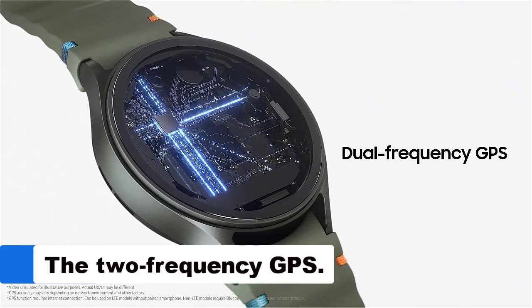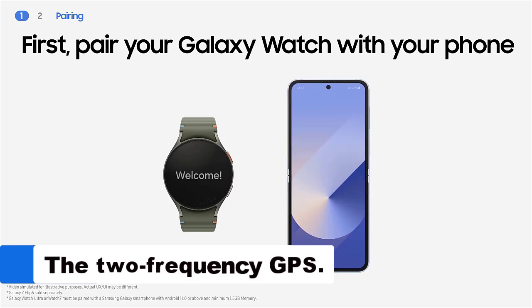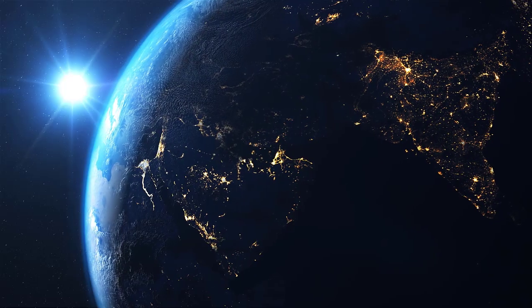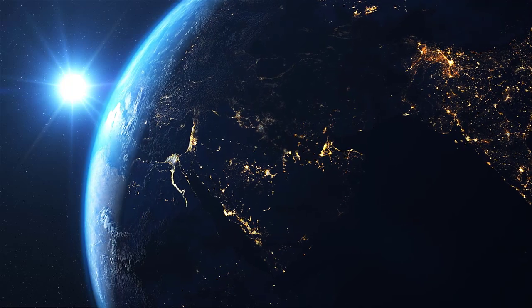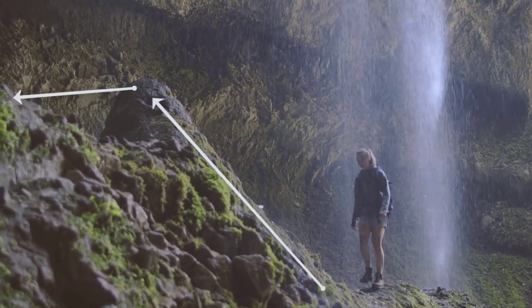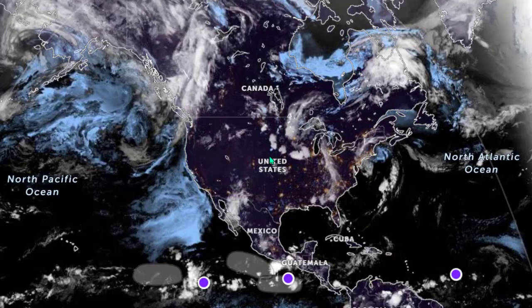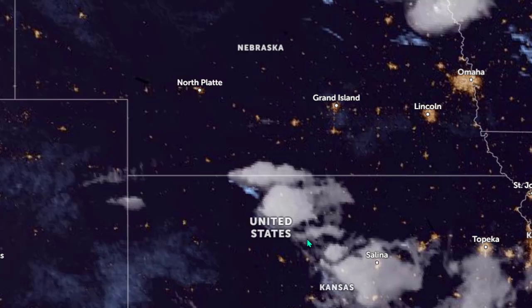You'll be able to easily navigate terrain with the most accurate GPS module ever installed on the Galaxy Watch. The 2-frequency GPS uses two satellite signal bands — L1 plus L5 — providing accurate and consistent tracking even in densely populated urban neighborhoods. GPS signals broadcast by satellites enable receivers on or near the Earth's surface to determine location, time, and velocity.